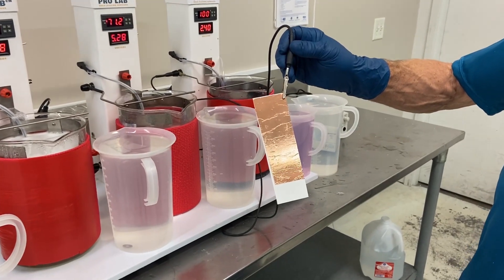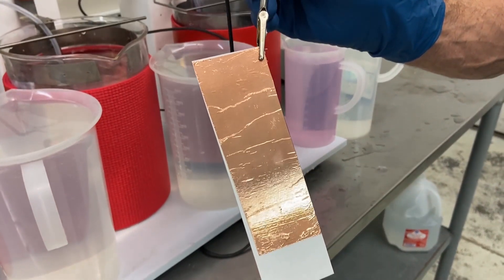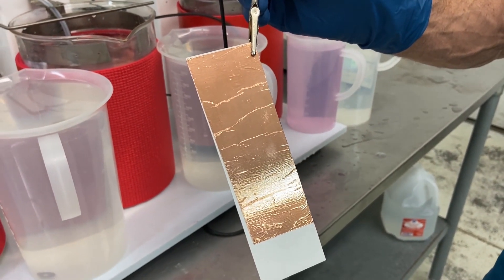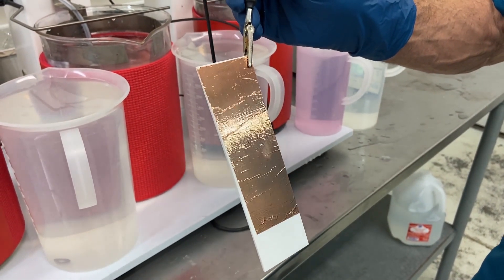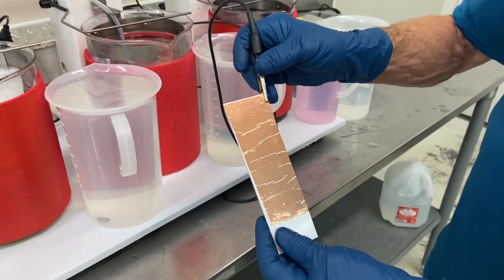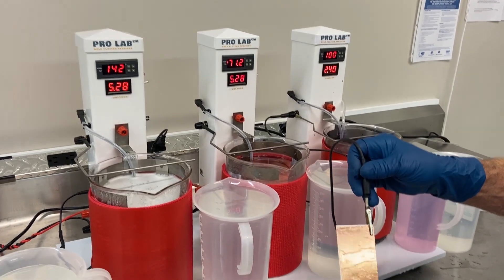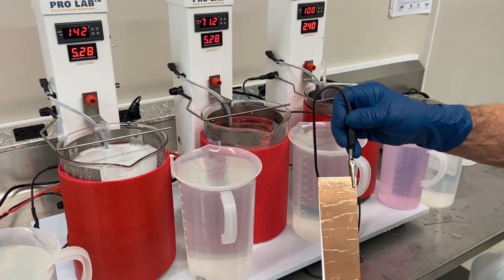Hey guys, it's Amy here with Gold Plating Services. We just got finished doing one of these copper foils by brush plating. We are doing this video to show our customer or potential customer how easy it is to plate onto the foil using our ProLab three station setup for bath or immersion plating.